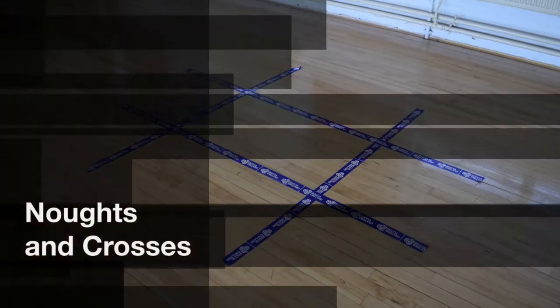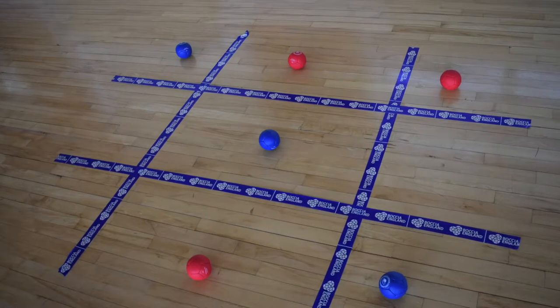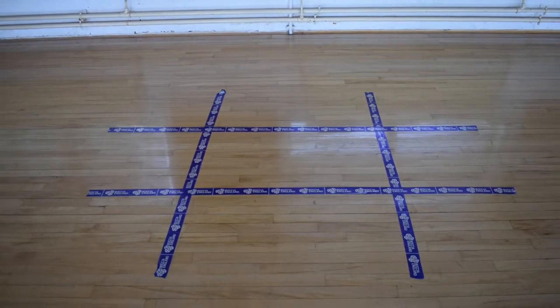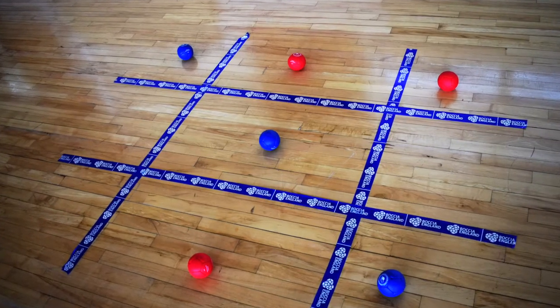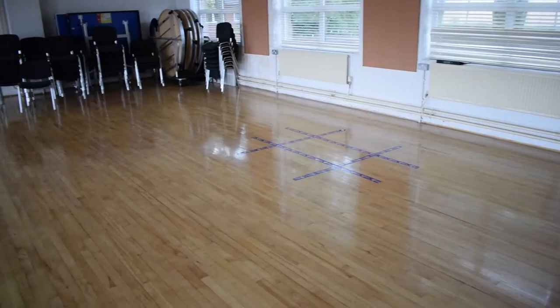The first drill we have is noughts and crosses. The rules are very simple — each player takes it in turns to get their ball, red or blue, into one of the empty squares. To win the game, get three of your balls in a line horizontally, vertically or diagonally. Set up the game by setting out a 3x3 grid using tape on the floor.